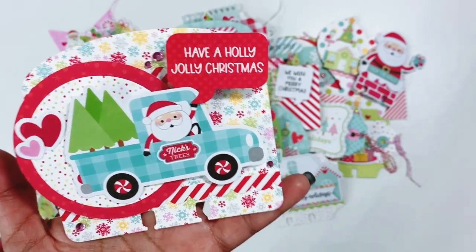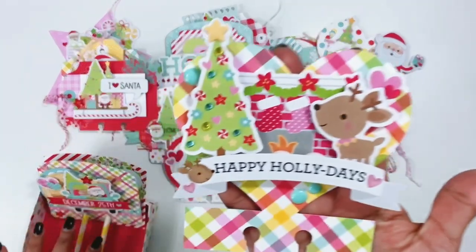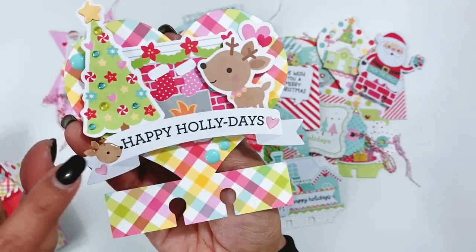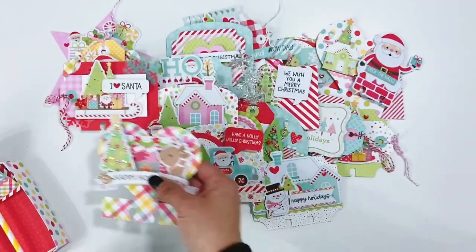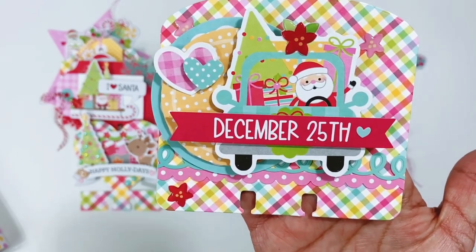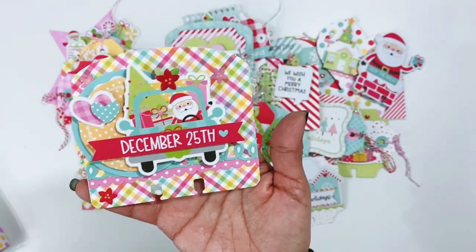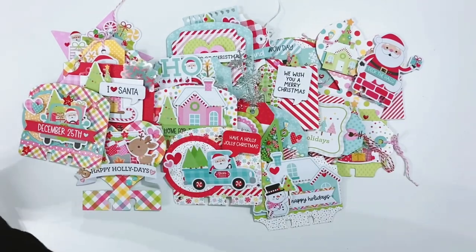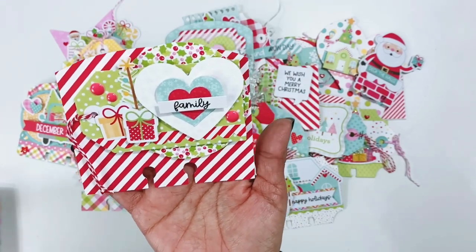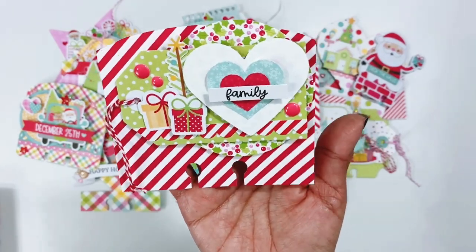Have a Holly Jolly Christmas. Another one of Paige's memory decks cards in the heart shape — really fun. I love these little shape sprinkles. Santa in his car — layers, border stickers, epoxy stickers. I love all of the colors and the different patterns. And then the last one is one of Paige's memory decks files — it's just some layered hearts, a word sticker, a little tree, enamel dots, the tag, and then that circle layer behind it.